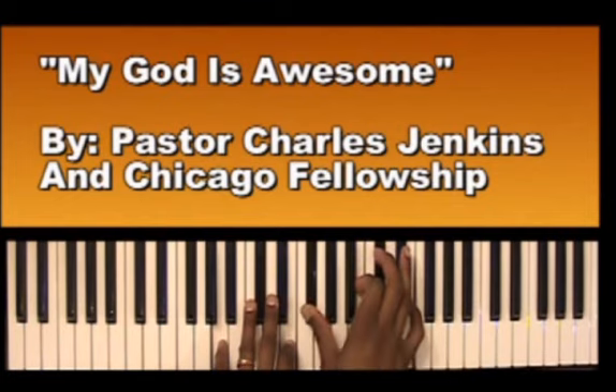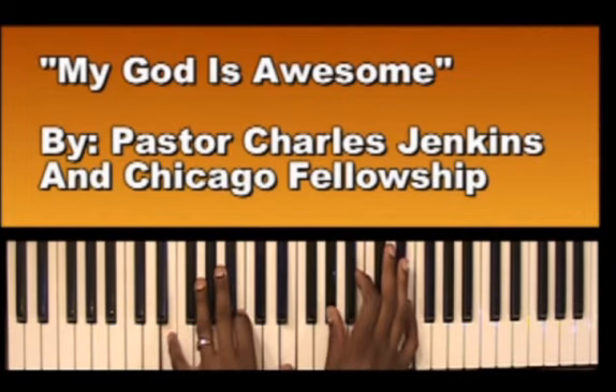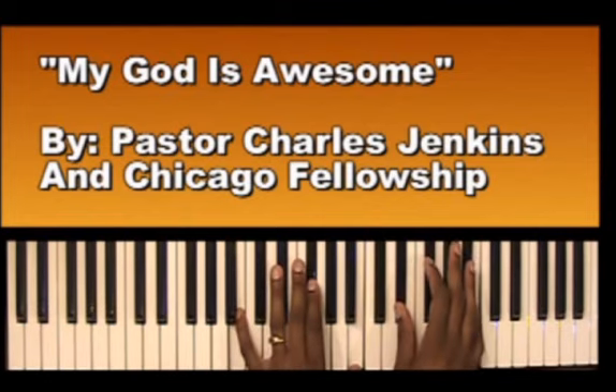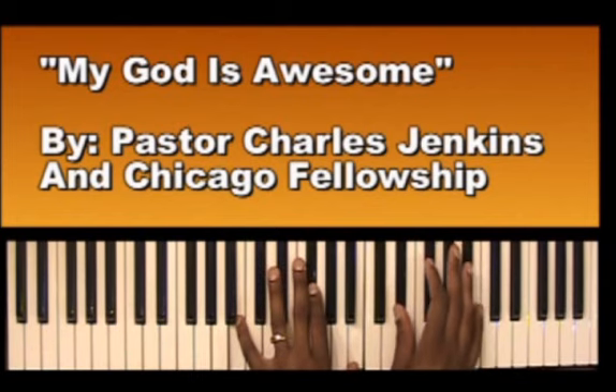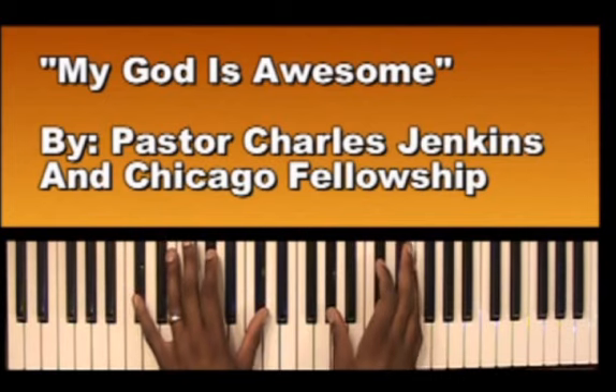So we'll go: 'My God is... Awesome...' And then we'll go: 'Awesome... He can move... Mountain...' Left hand: B, F sharp, B. Right hand: E flat, F sharp, B. 'He can move mountain... mountain...' Then it goes: 'Keep me... Keep me in the valley.'